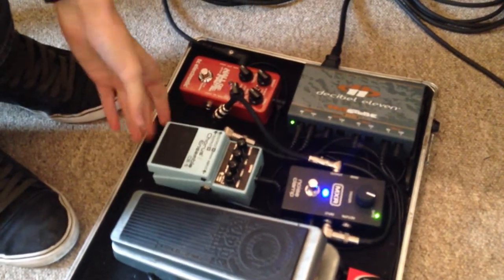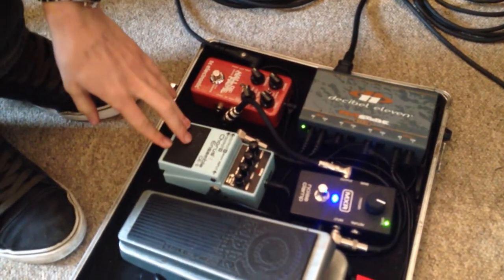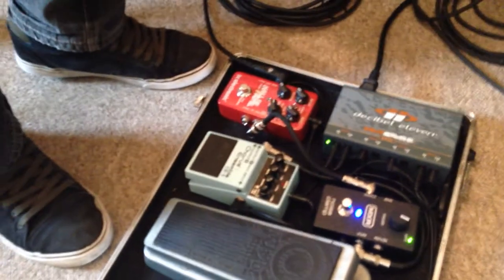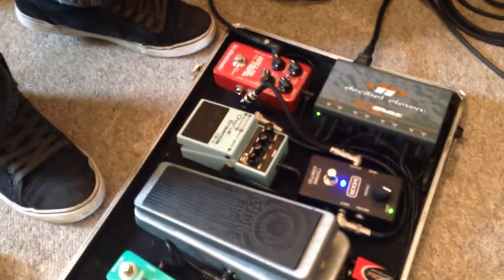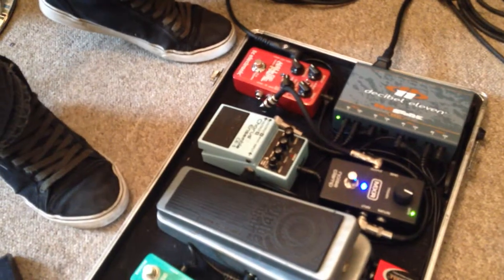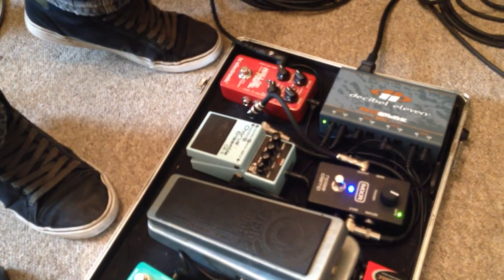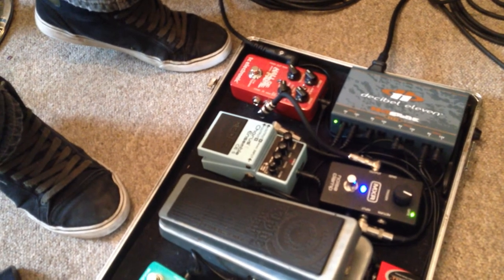I've got this chorus ensemble as well, which I use for doing some tracks by The Cult, and I also use it in my other bands for doing a lot of the cheesy music.